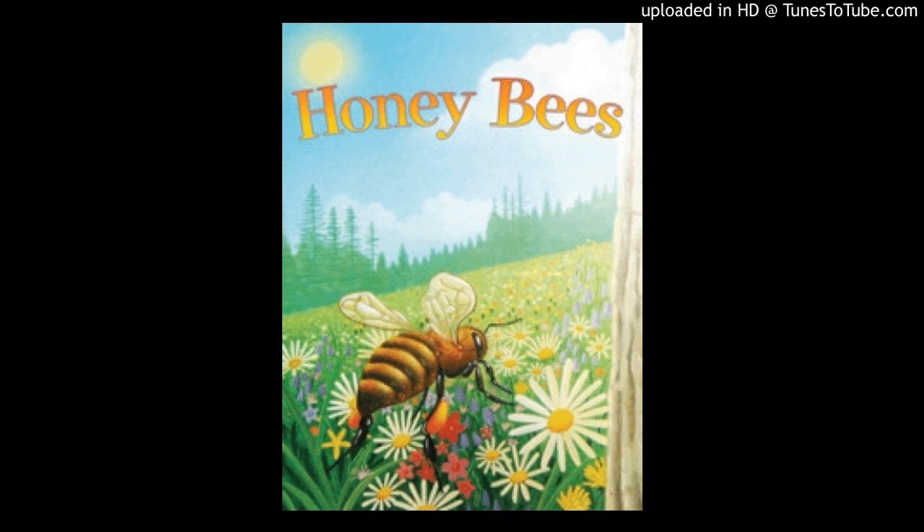Honey is food for bees. Worker bees feed honey to other bees in the hive. Bees make honey from nectar. Bees get nectar from flowers. Honeybees find flowers with sweet nectar and take it back inside their hive.